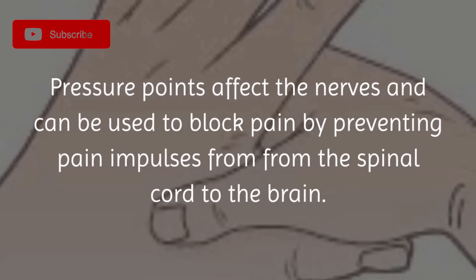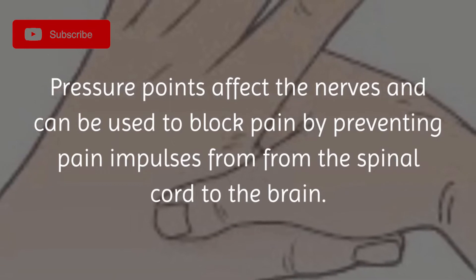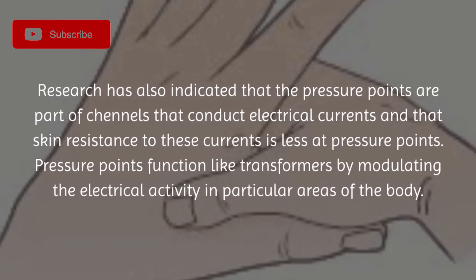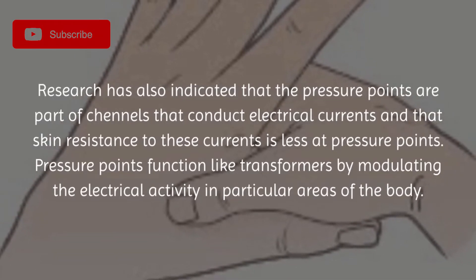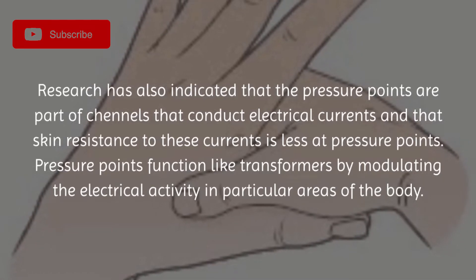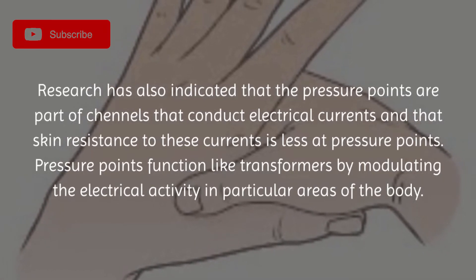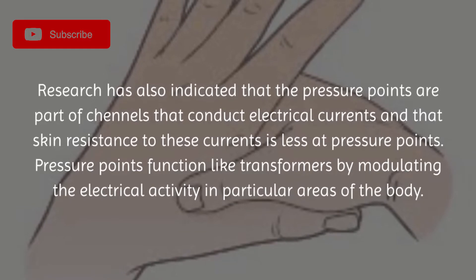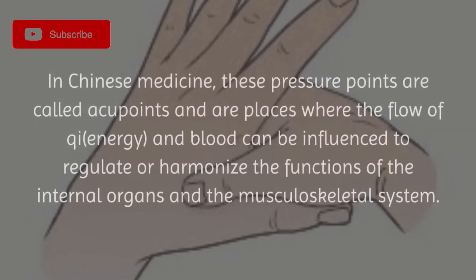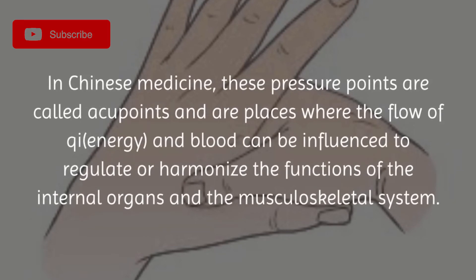pain impulses from the spinal cord to the brain. Research has also indicated that pressure points are part of channels that conduct electrical currents, and that skin resistance to these currents is less at pressure points. Pressure points function like transformers by modulating the electrical activity in particular areas of the body.